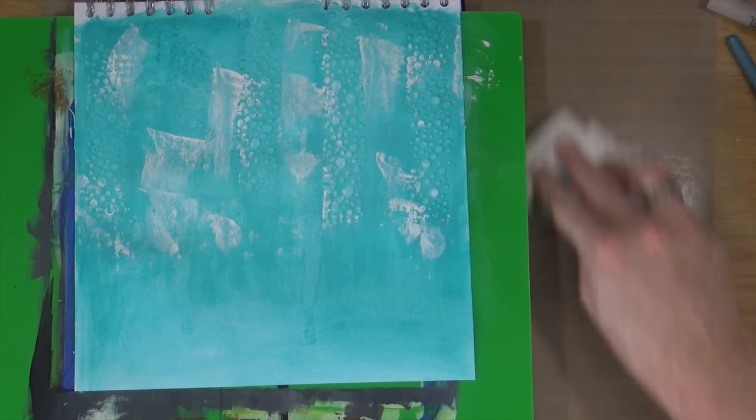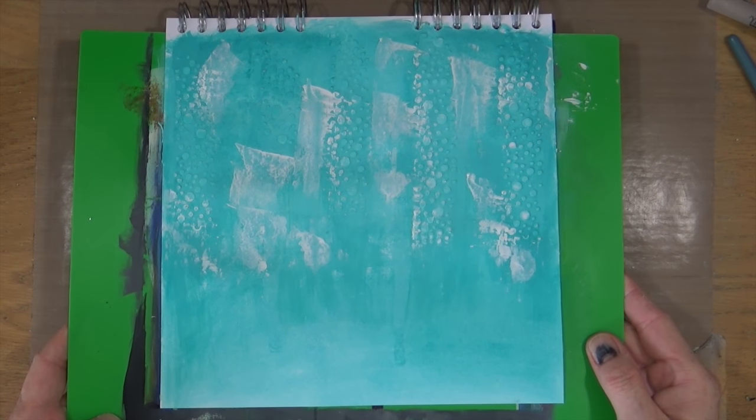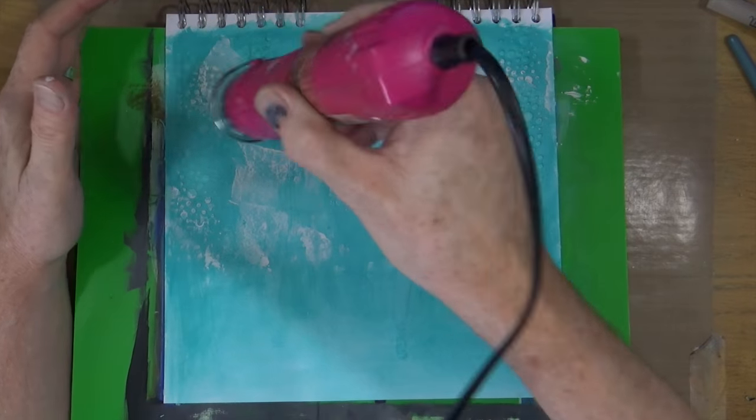I'm fairly happy with it as it stands now, so I'm just going to have a quick tidy up, grab my heat gun, give it a real good blast, and then I can move on.